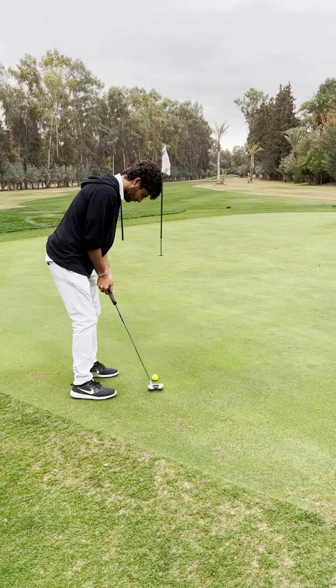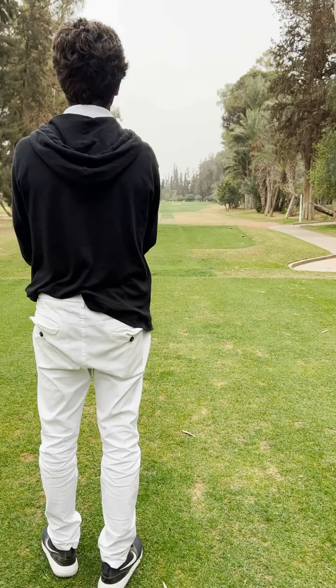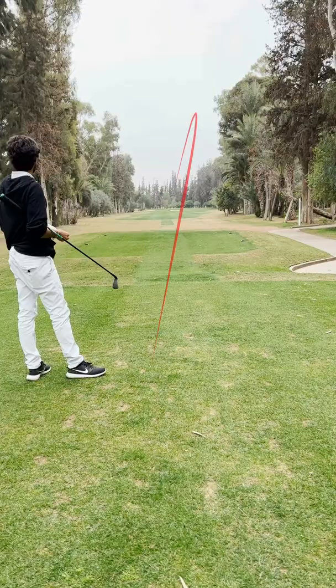Oh my God! I'm playing with a floor wedge because the pin's right in front of the bunker and I want to pull a wedge in instead of getting really close and having to flop. That was good — really good. The floor wedge was still a little too much.